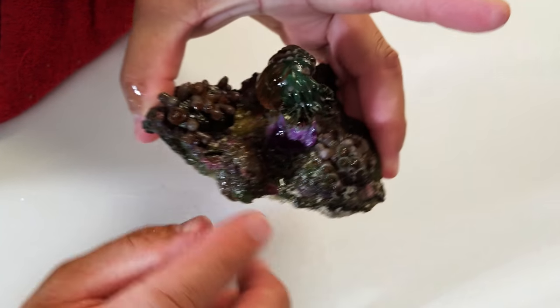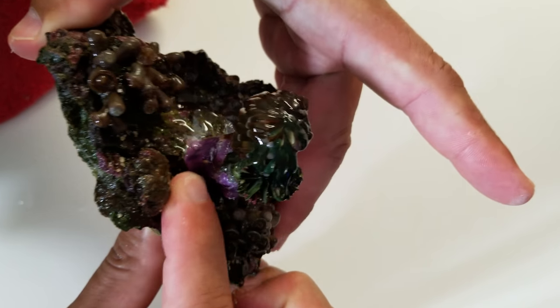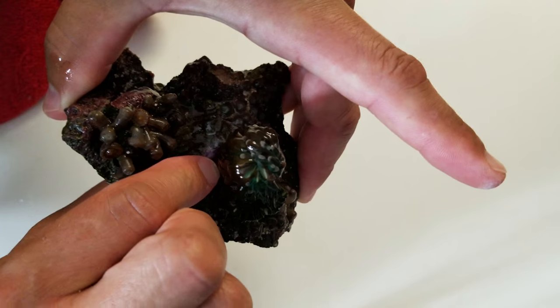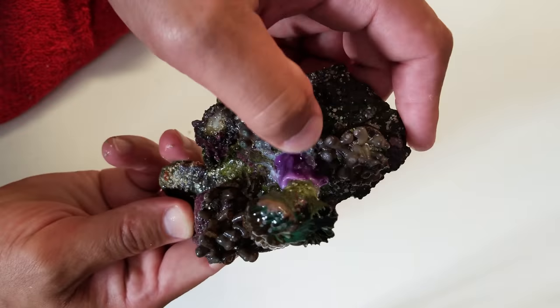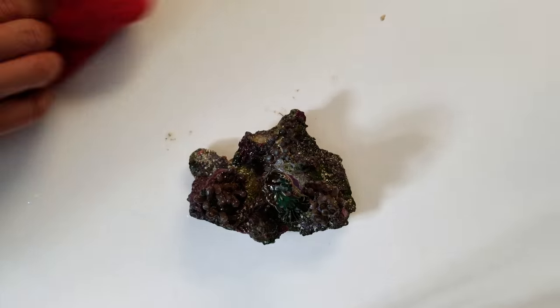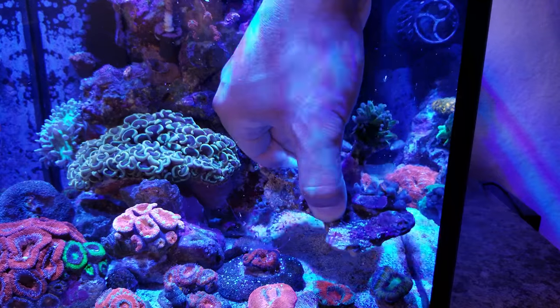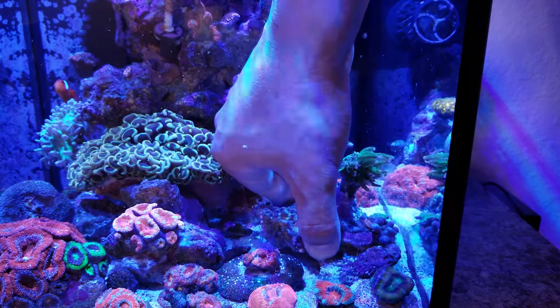As you can see it's already drying a little bit and it's pretty hard. And there you have it — pretty simple. Now we're going to put them back in the tank and you'll see the space that I've created between the rainbow and the torch.